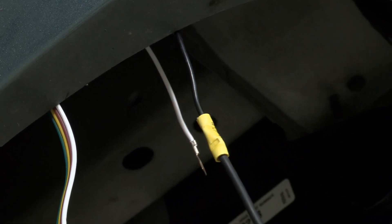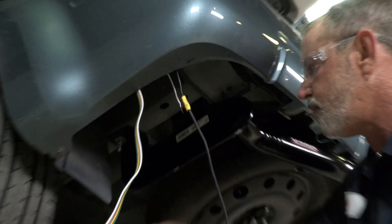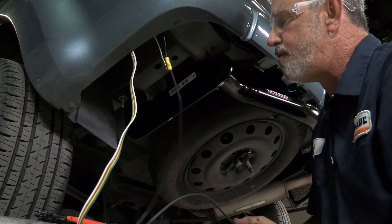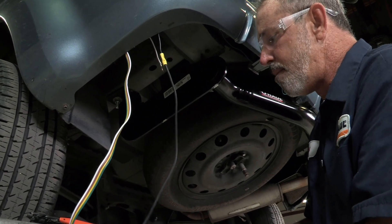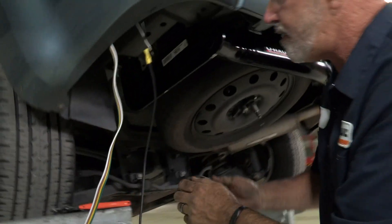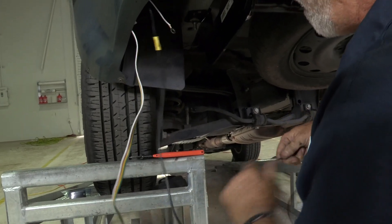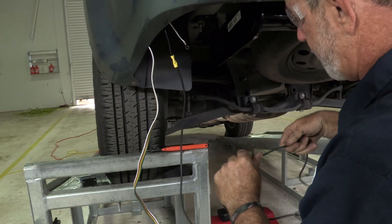Before you start running the wire, it's a good idea to get under the vehicle and take a look at where you want to run the wire. You need to stay away from moving parts as well as hot parts that can burn or melt the wire. I've determined that the brake line runs almost all the way back to this rear tire and goes right up to the brake reservoir, which is right next to the battery. So I'm just going to follow the brake line all the way up to the front of the vehicle.